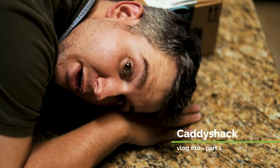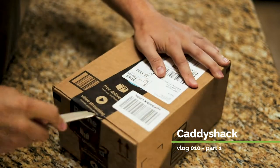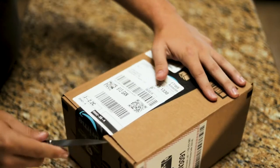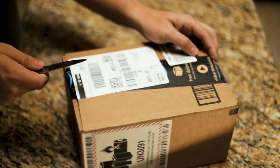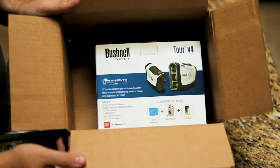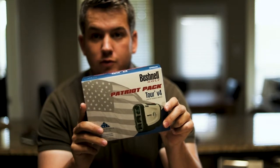We all love a compulsory unboxing. Hey guys, so I finally invested, which means we've got a funky new video coming up soon.